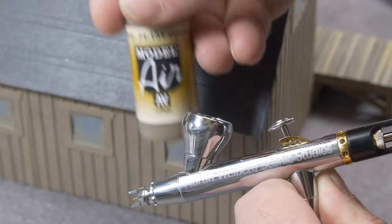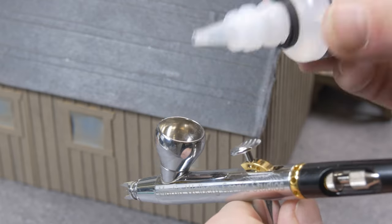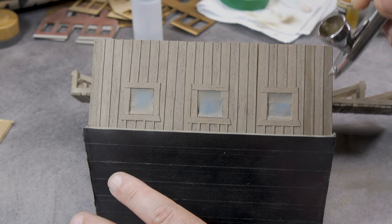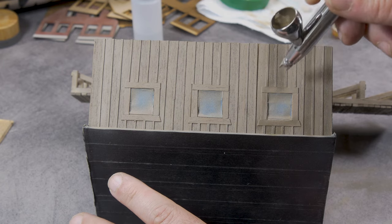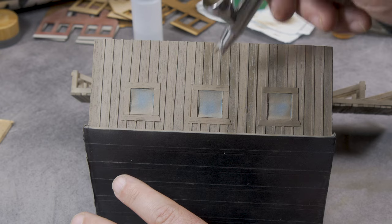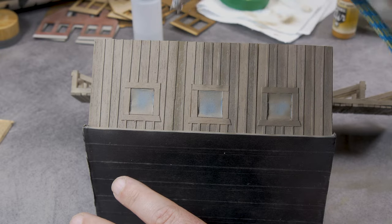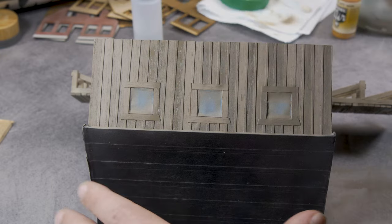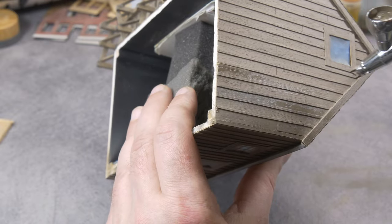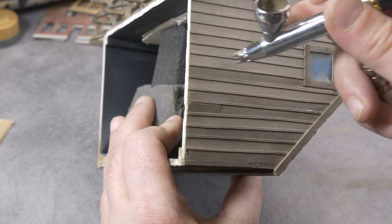The next coat is cemento or concrete — I will write down all the paint numbers in the description below. Most of them are from a Vallejo set. I start doing the irregulars: not all boards, just a couple of them, with this cemento concrete color. You can see in the video how it works — it's not that hard. Just work your way around. You can also use a brush if you want to, but please keep your layers thin, because thin layers are the key point when it comes to acrylics.